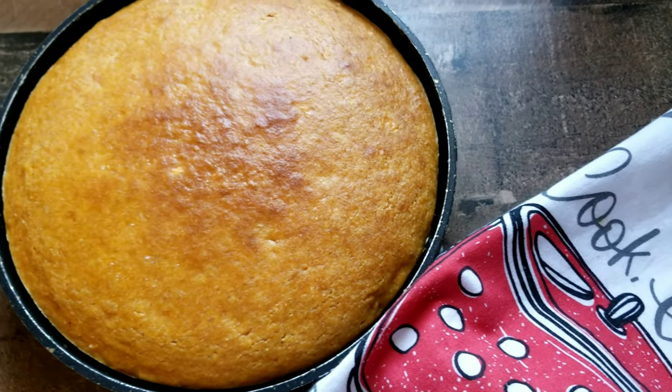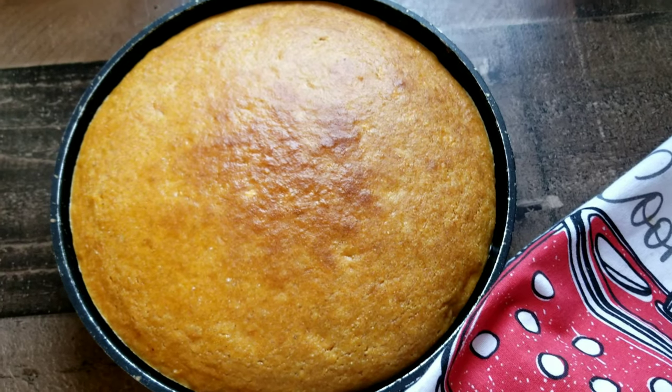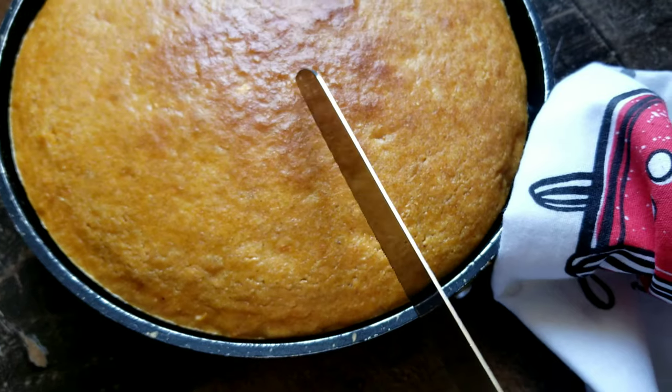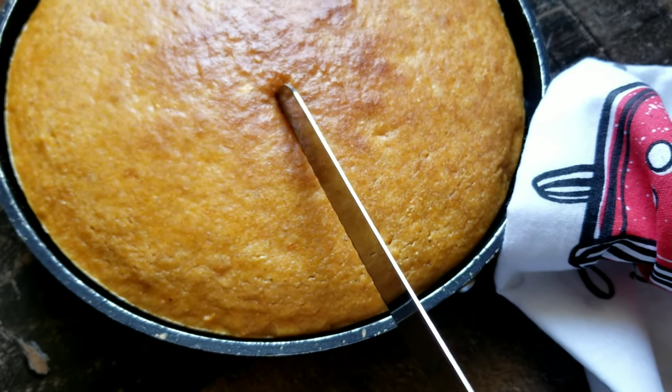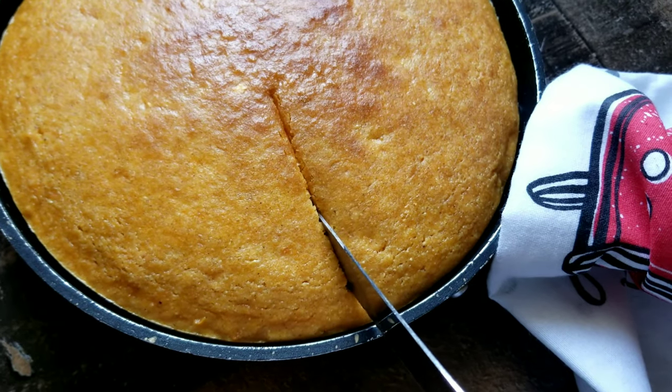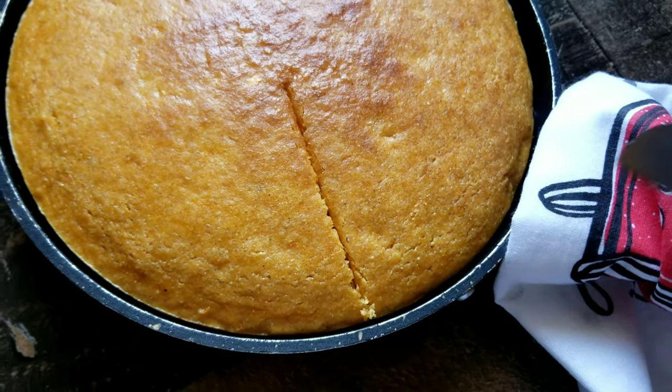Now it's time to serve up some sweet potato cornbread! Don't forget to like, comment, and subscribe to my channel for more great cooking videos. Let me go ahead and get this cornbread cut because I know you guys want to see the inside. See y'all next time!